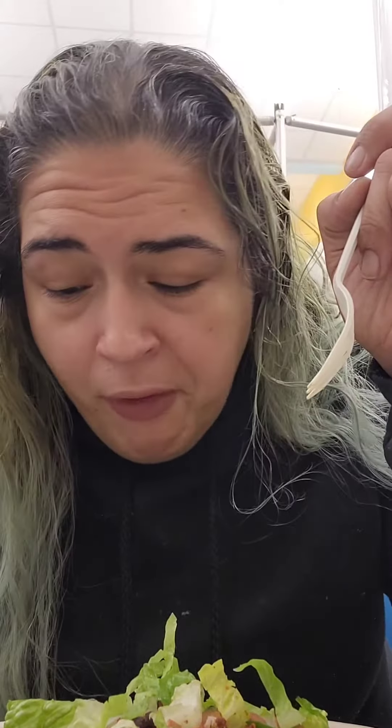I think it needs sour cream or cheese or something. But other than that, it's really not bad. It's just too spicy for me. It's also a bit bland. But I'm going to eat it and enjoy it.